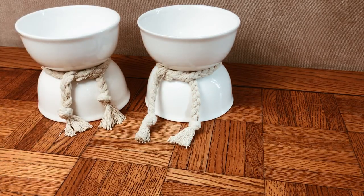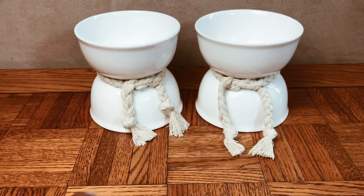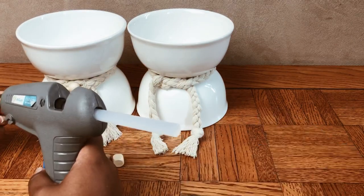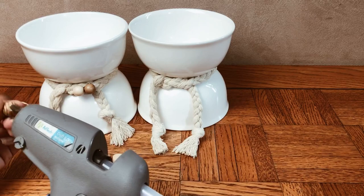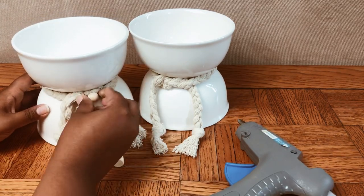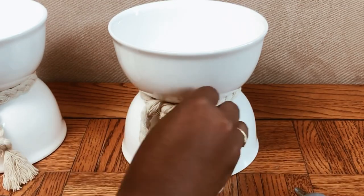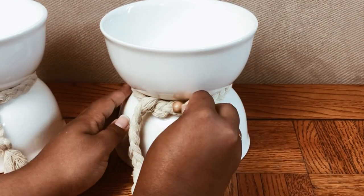I'm also going to add some wooden beads and hot glue them to the front right on top of the tassel, just to give a bit more boho detail. I really think this finishes off these raised bowls. This is definitely an upgrade to your cat's food and water bowls — it just looks a lot more sophisticated.